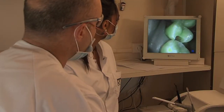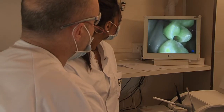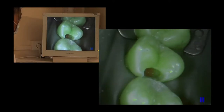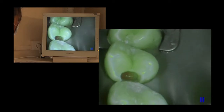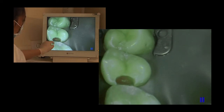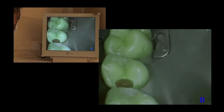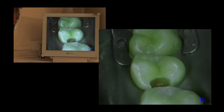We can consider that the preparation is now complete and that the infected tissues have all been removed. It's clear that what we have here, over the greater part of the walls, is a green fluorescence that is less luminous than in the healthy areas of the tooth.